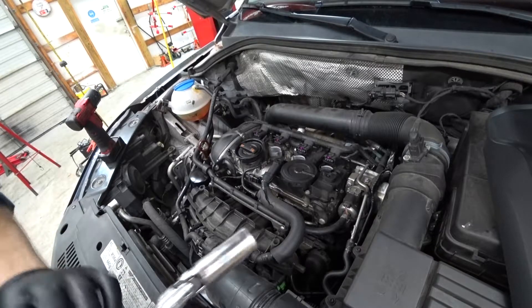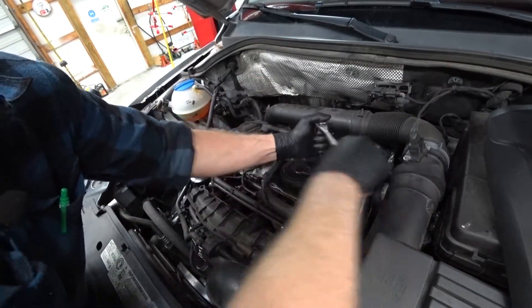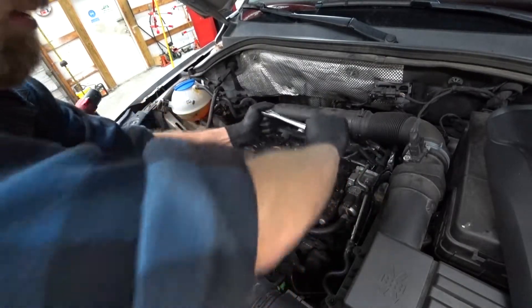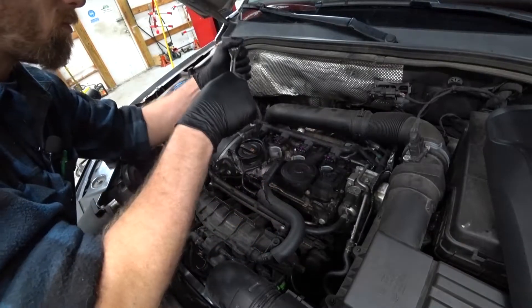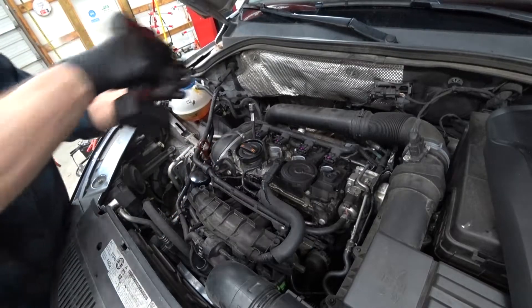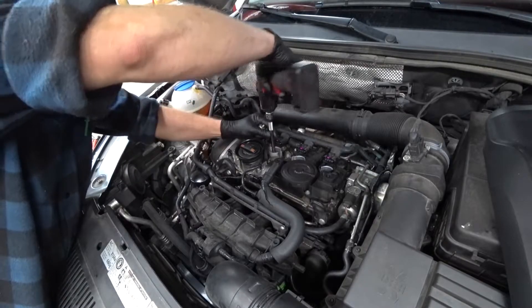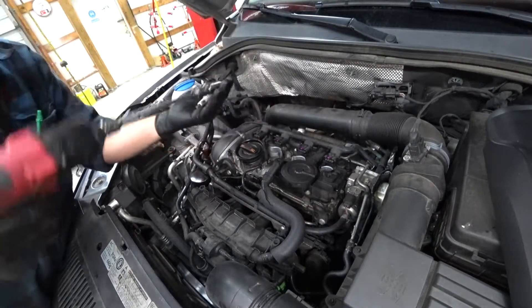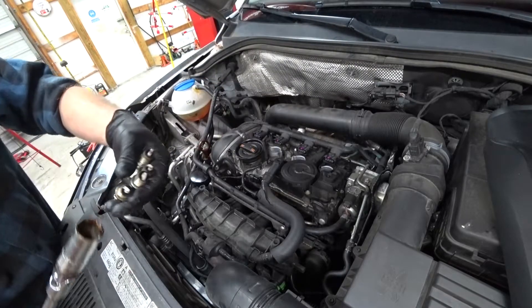You need yourself a 5/8 socket — a spark plug socket usually works pretty well. I can get them loose by hand. I'm going to run them out.